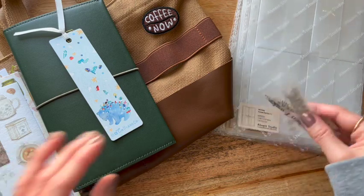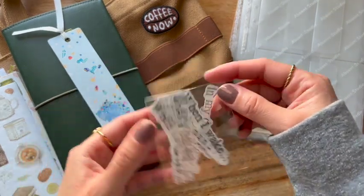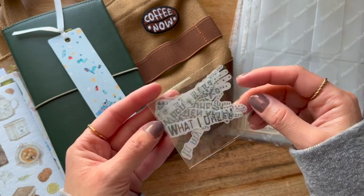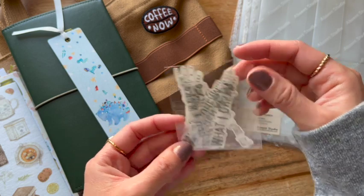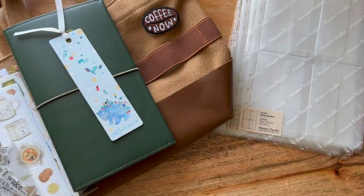Alrighty, so those are stickers. I also got these — I don't know what they call them, but they're like little die cuts. 'When I wake,' 'what I dream,' dot dot dot, in different fonts. So I thought that would be fun. And they look like they're a big washi.